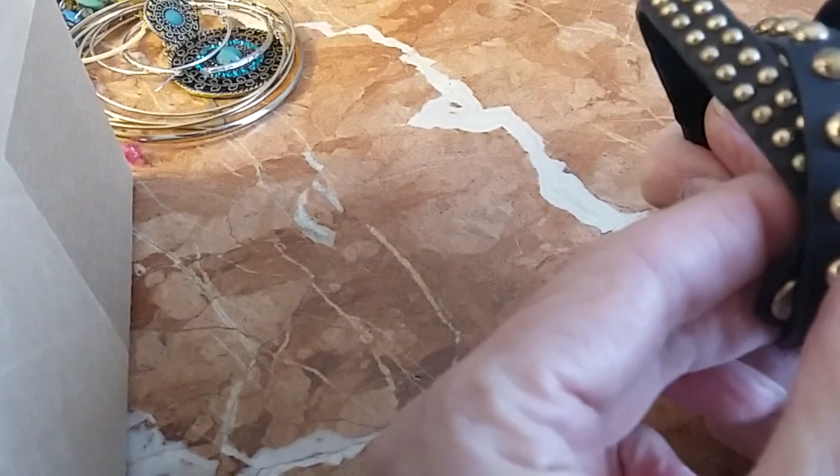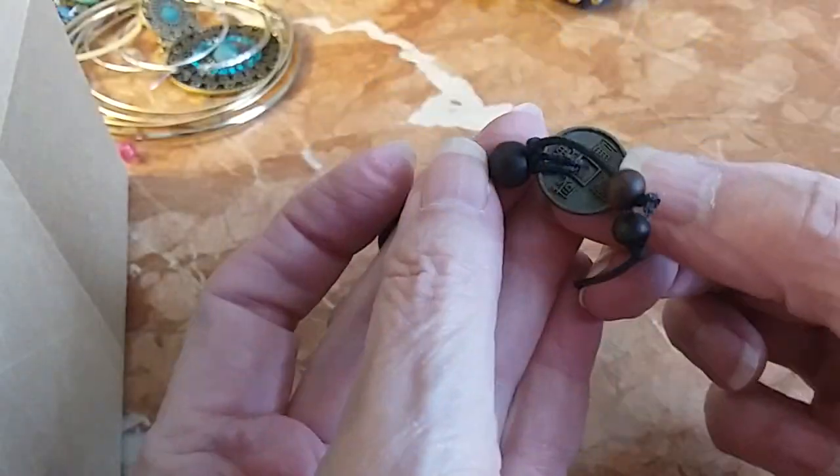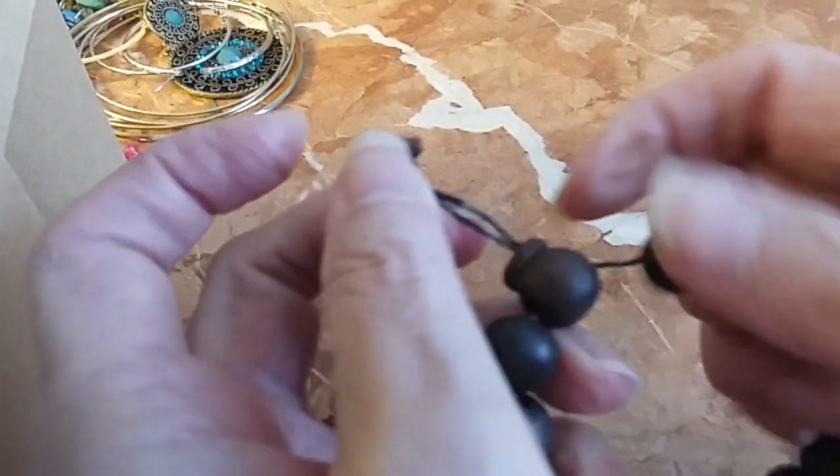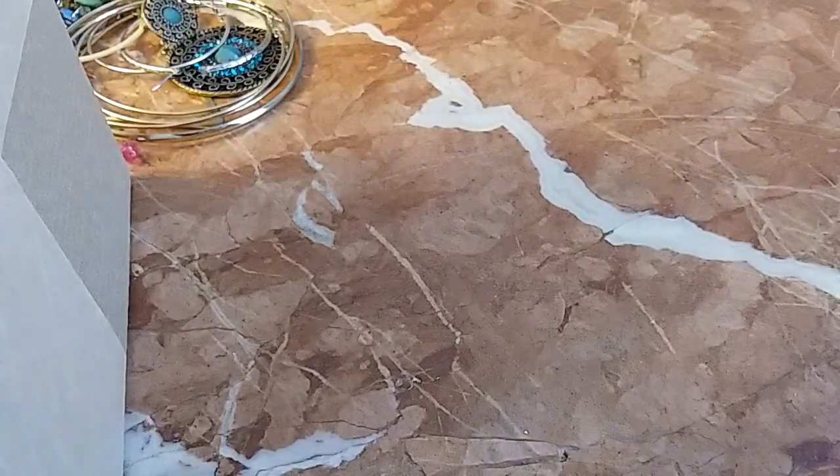We'll do this one for four dollars. We have a wooden bracelet here with a coin — I don't know what that is, so we're going to put it in the hobby lot with the coin.